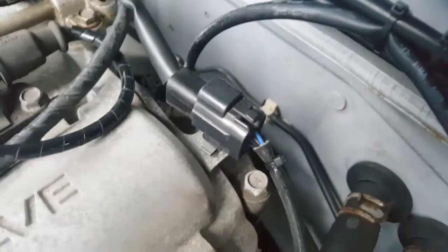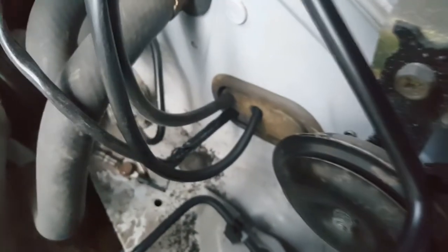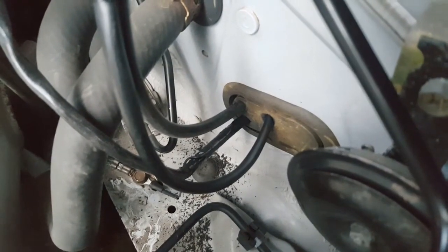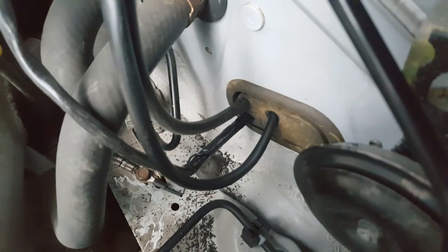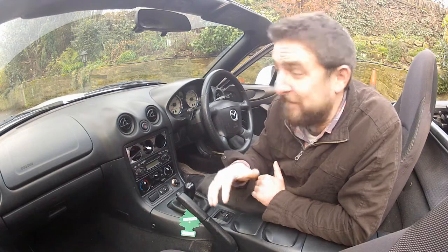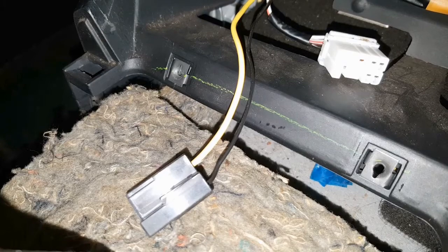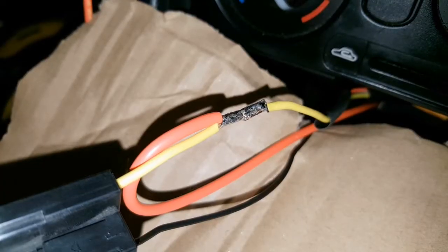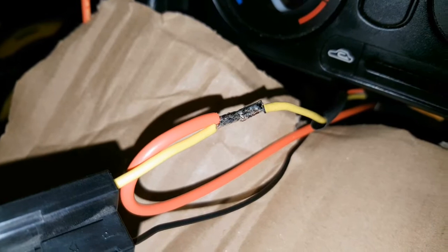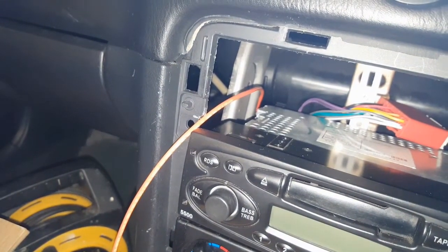To recap: the wideband signal output and the signal ground are wired to the stock harness using the original O2 plug, and those wires are running back into the cabin through the same grommet as everything else. That's two wires down, two to go. For the switched 12-volt live, I'm going to splice into the live for the cigarette lighter, as it's reasonably close to the gauge and should provide a solid 12-volt supply. I'm also wiring in an inline 5-amp fuse as per the gauge instructions, running the wire up the back of the dash and crimping it to the red wire from the gauge.